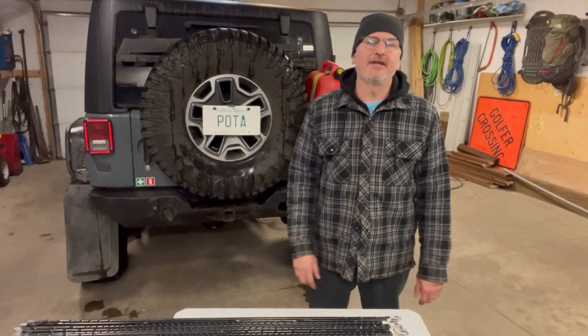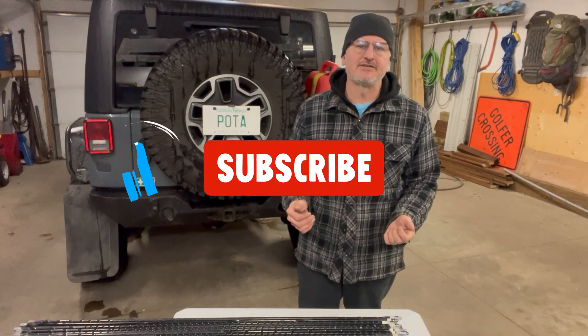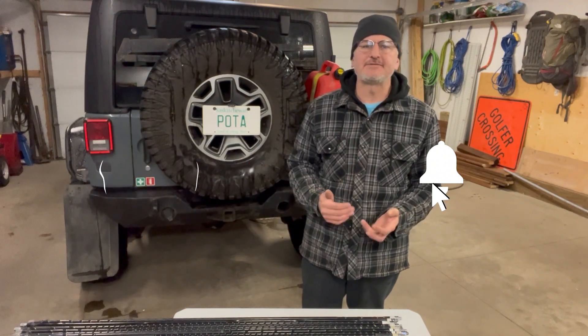Hey, welcome back everybody. I'm Victor Alpha 5, Mike Uniform Delta, and today what I want to share with you is a series on how to understand the hamstick and how to tune the hamstick.